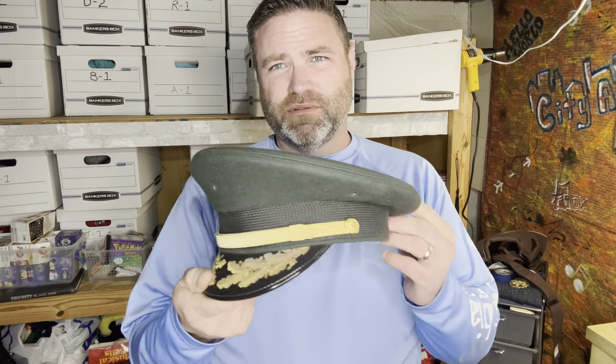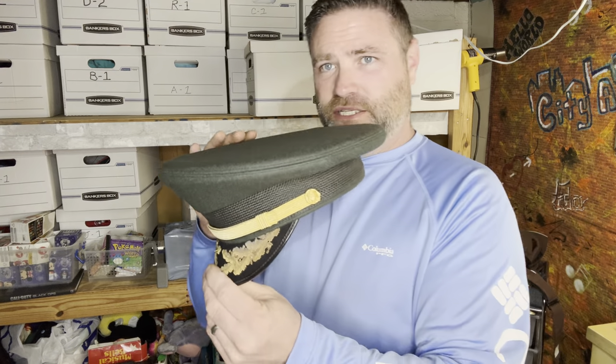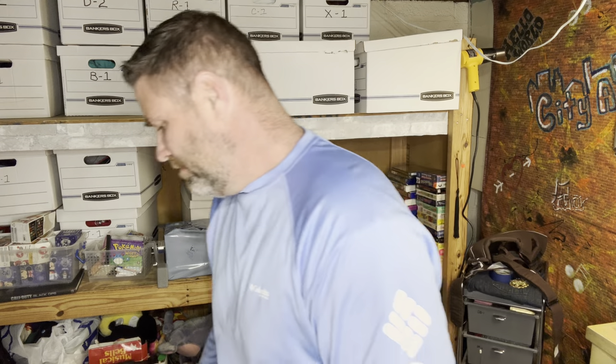Now I'll show things we picked up at the Goodwills today — we did spend a little bit of money, about $50 at the stores. I also want to show one thing I found at the bins yesterday — a military hat, pretty clean. I could probably list this for around $25. We found some pretty good stuff. At the bins I usually spend like $8-10, but at the stores we spent about $50. I'll fly through these real quick and then at the end I'll go over what we sold this past week.